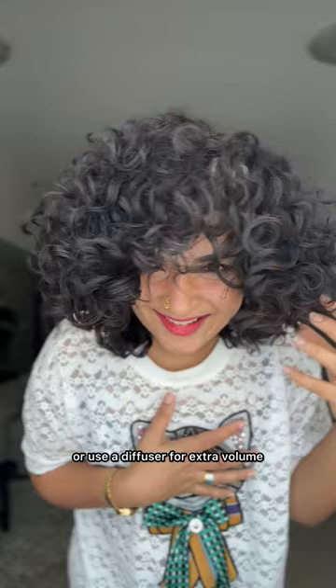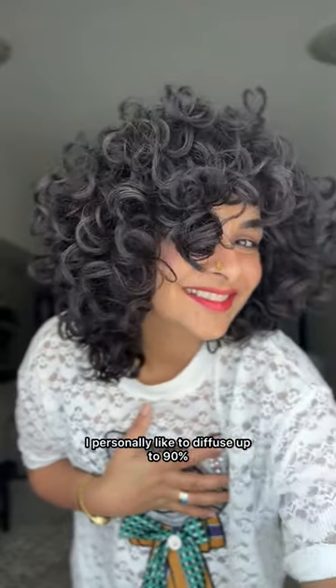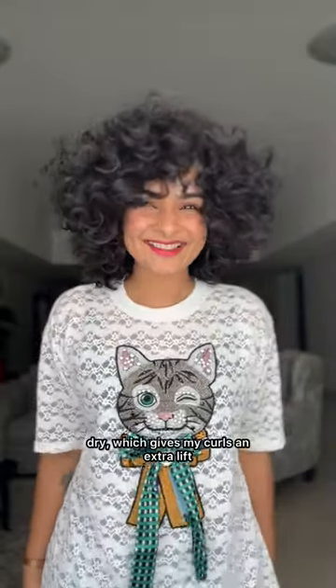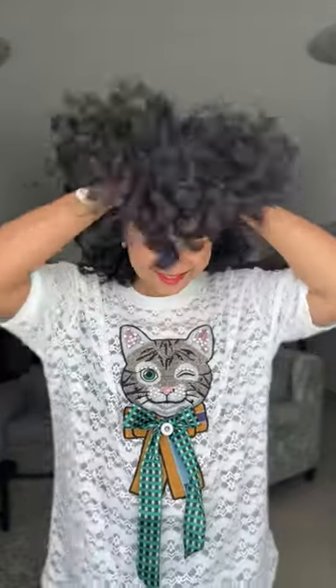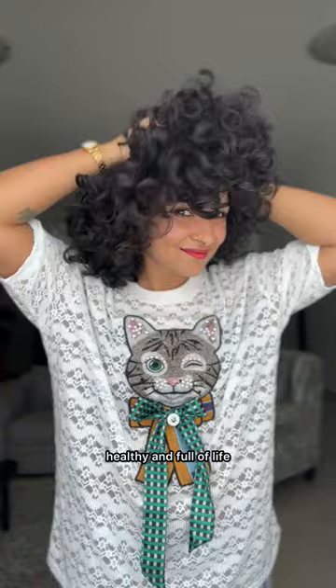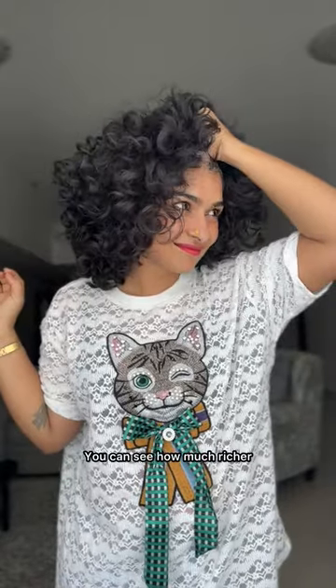After that, you can either air dry or use a diffuser for extra volume. I personally like to diffuse up to 90% dry, which gives my curls an extra lift. When you diffuse, start gently by cupping your curls, letting the diffuser dry them while keeping the volume.